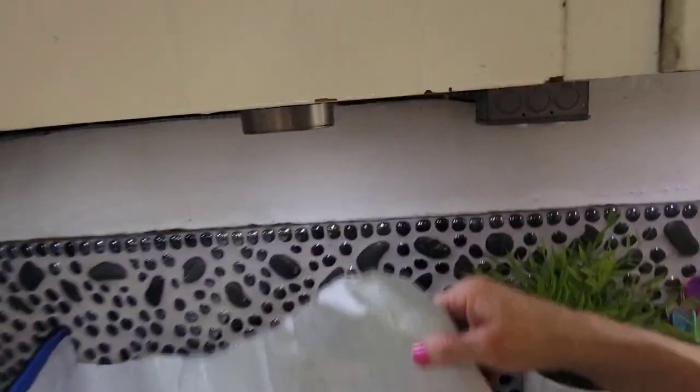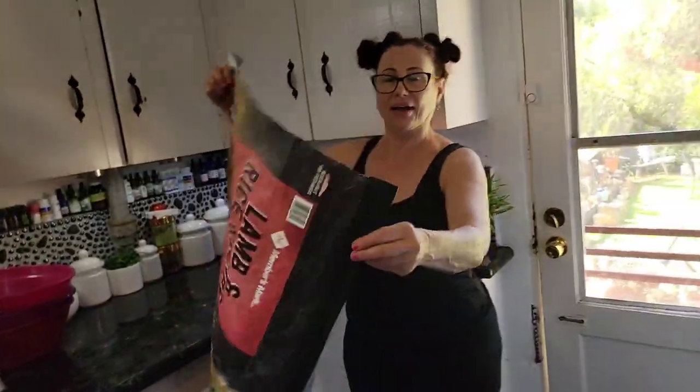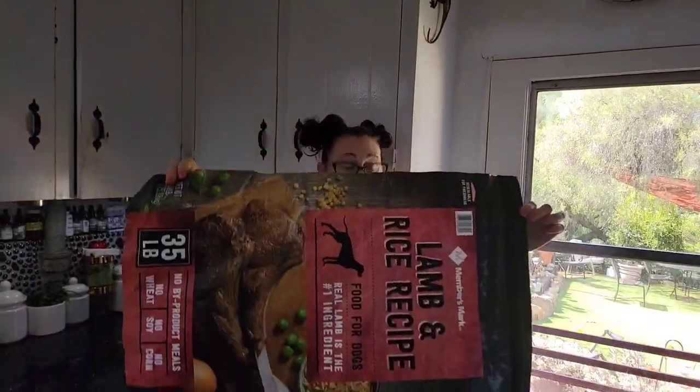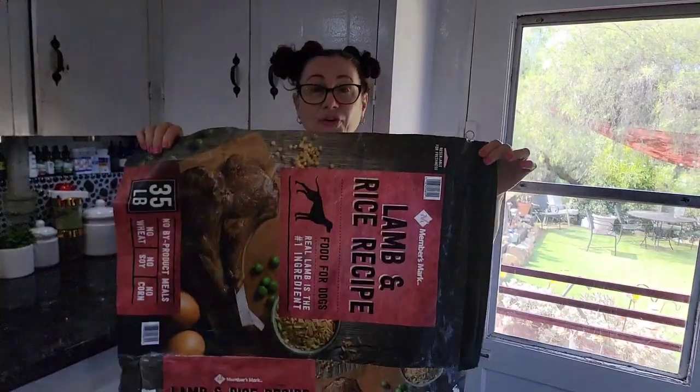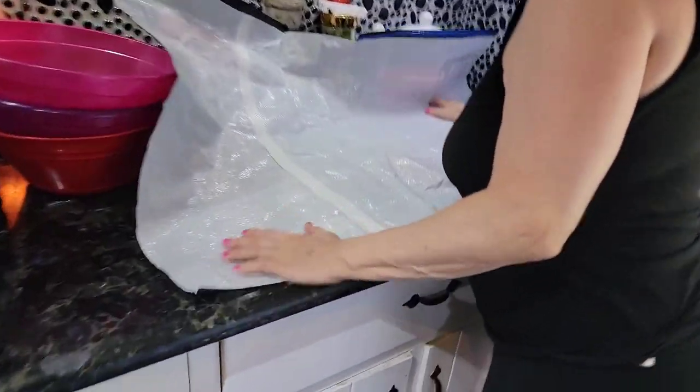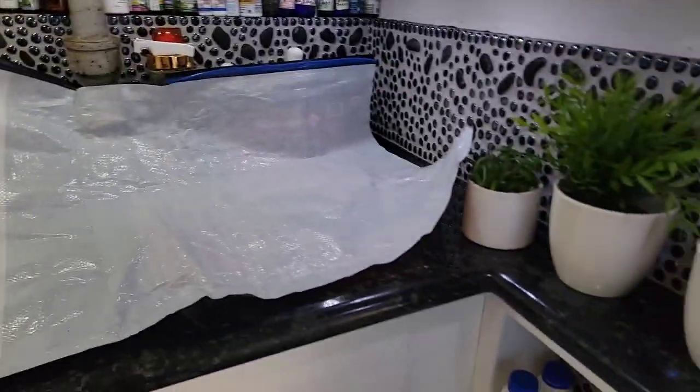Hi everybody, welcome to the Mythical Forest with Dede and Boris in the Mythical Kitchen. We are about to start on the jackfruit — the one I showed you at the store. You know how I always use my trusty dog food bag? Well I'm still using it, but I cut it in half, cut the bottom and sides off, pulled off the zipper, so now it's big. I can reuse this to protect everything while cleaning the jackfruit.